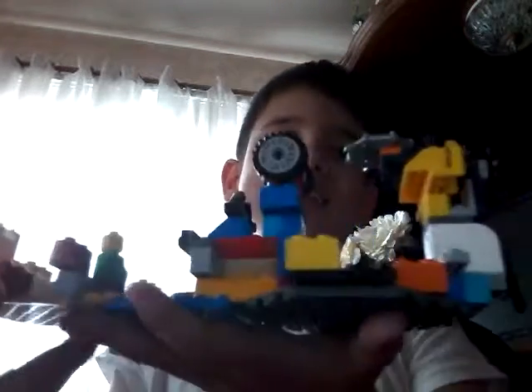Hey guys, today I have a Lego creation to show you again — it's the same version 2.0, that giant Lego ship that I don't think I gave a name to. Get 2.0, right? I don't think you guys can see — bump bump — this thing is so long.